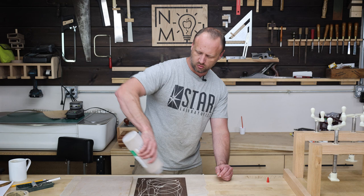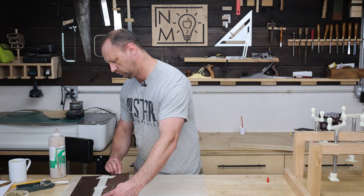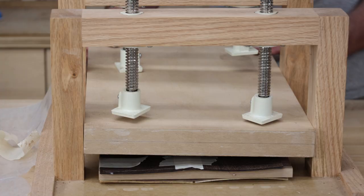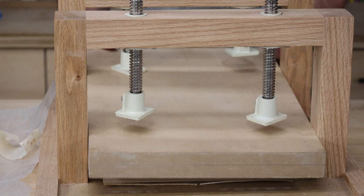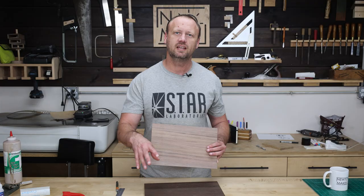I'm using Unibond One glue for this — this is really good stuff, specifically made for lamination and veneering work. It dries really hard and it doesn't take too long, just a couple hours. I like to use a little bit of masking tape just to hold all of my pieces together before I put them in my press. The panel turned out pretty cool — poplar on the back side and wingate on the front side.